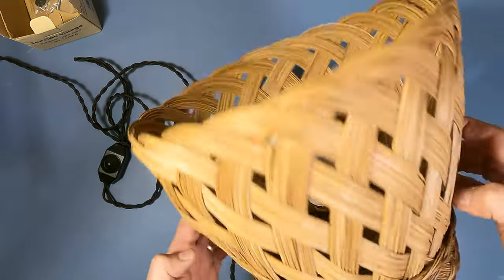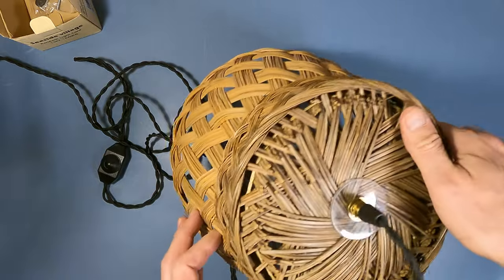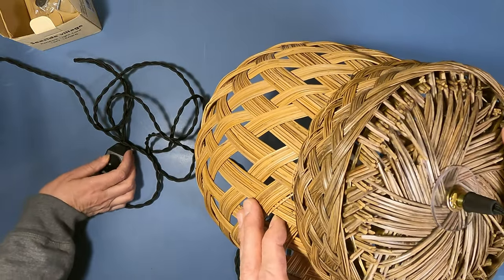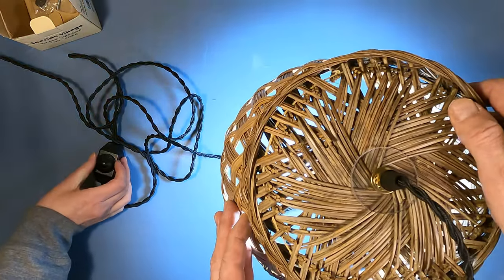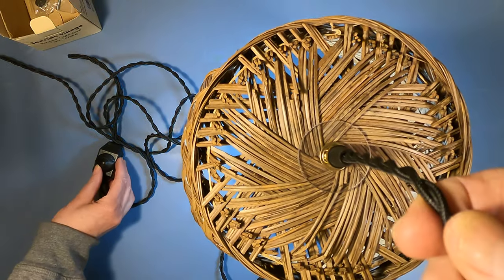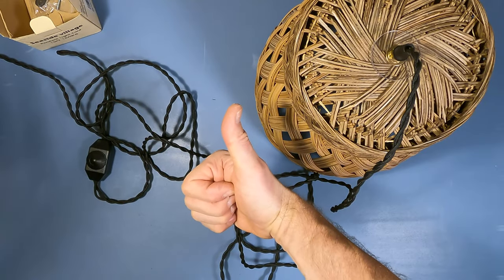All right, here we are. I've tested it, but that's not an indication of whether the project is done — my wife needs to sign off. Go ahead and give it a try. Tell me what you think. Wow, that looks great — is that what you're looking for? It is exactly. I like that it's dimmable. All right, project complete!